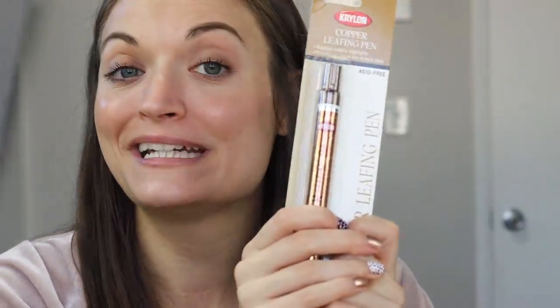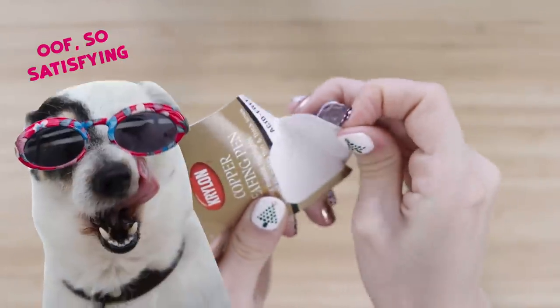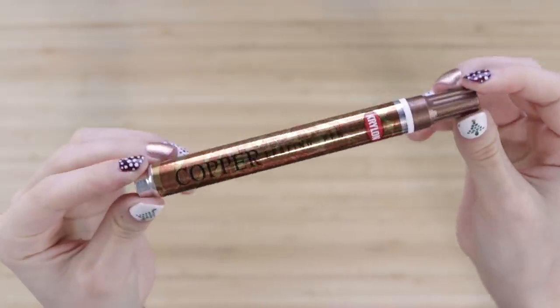There's an art supply that I've been wanting to try for over a year — today's the day. So there is an art supply that you probably already know I am obsessed with. Let me just get it out of my new pencil case. If you've been with me for a while, you've probably seen this be used a lot of times. That is my gold leaf marker, but today we are trying a copper leaf marker. Let's just open it up here.